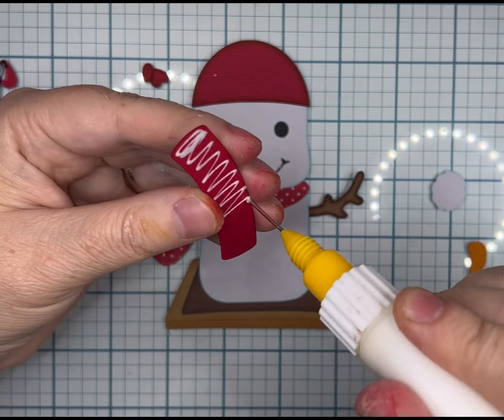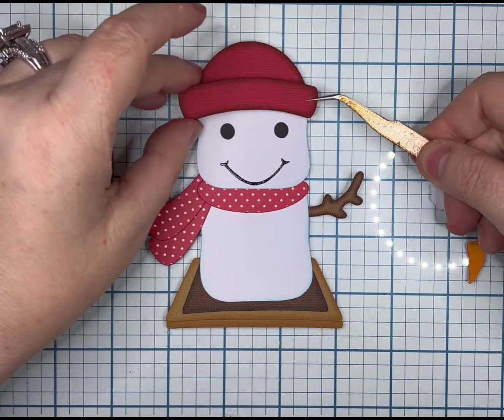I was so excited getting him together — wait until you see what I do with the Nuvo Drops with my tremors. It's pretty rough. It hurt me, so it's going to hurt you. Just kidding. It was painful.